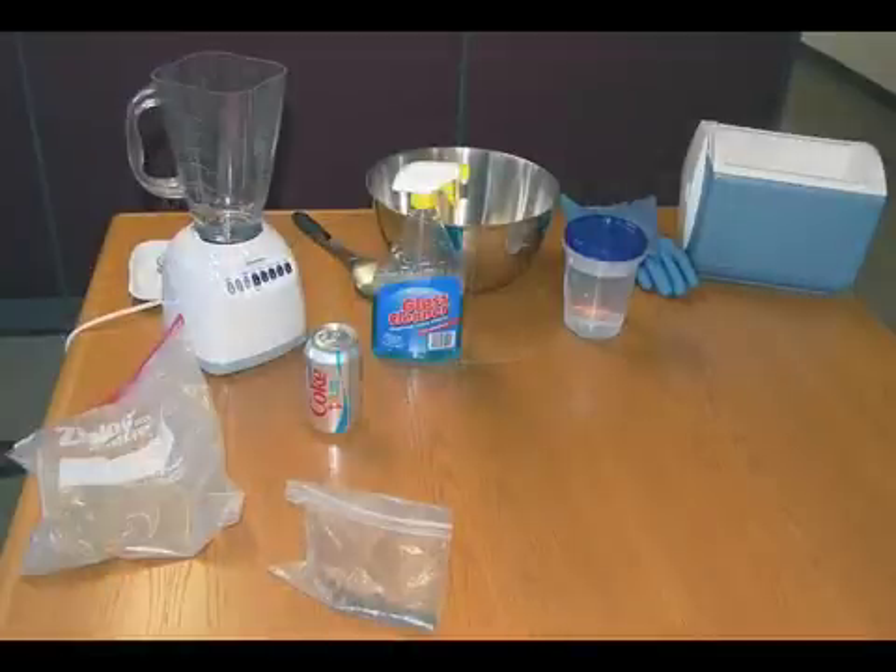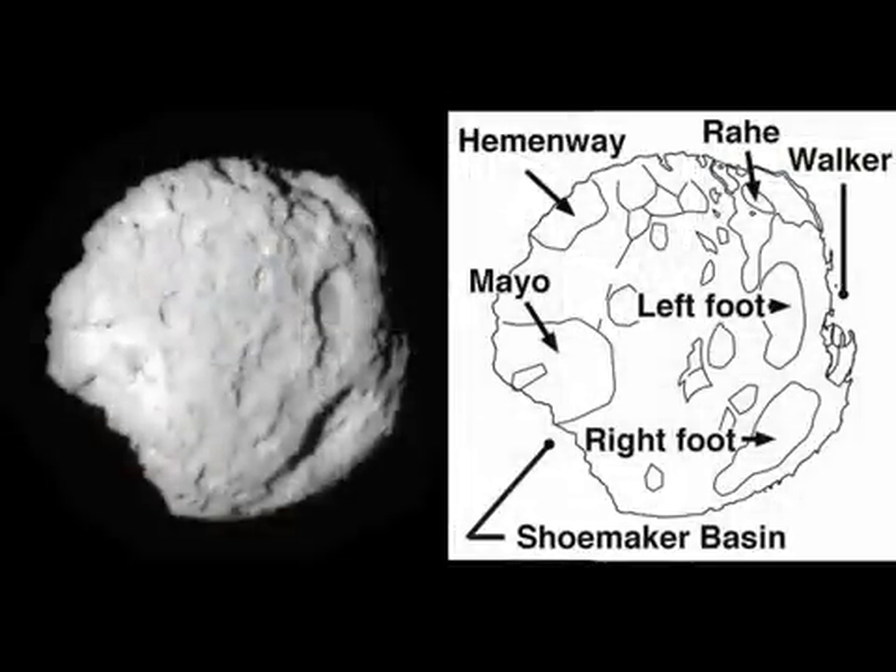To make the comet, you need some dry ice, water, a window cleaner, a can of soda — dark soda — and a blender. You also need some sand and some soil. Each of the ingredients in the model represents one of the actual ingredients scientists have discovered in comets.